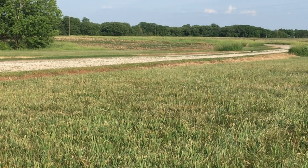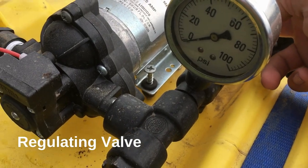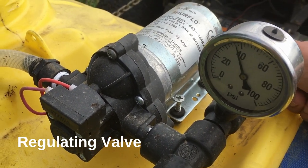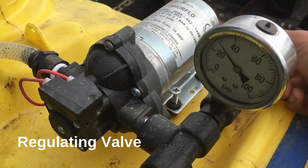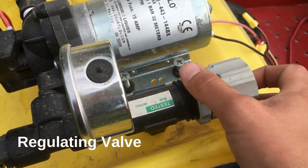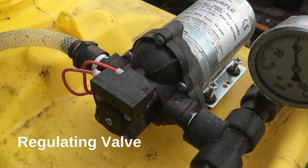When using a demand pump you will likely experience pulsing when operating the sprayer. This is the pump cycling on and off because the pressure in the line is reaching its max and shutting the pump off. Using a pressure regulating valve will allow you to maintain constant pressure and smooth operation. The regulating valve will be plumbed into the discharge side of the pump with a T-fitting.